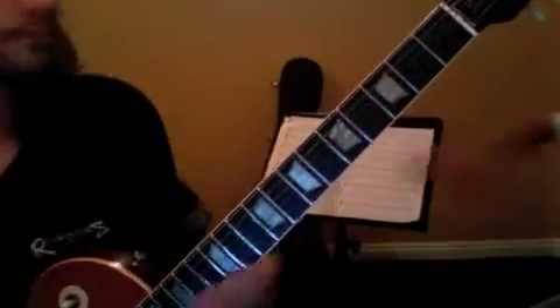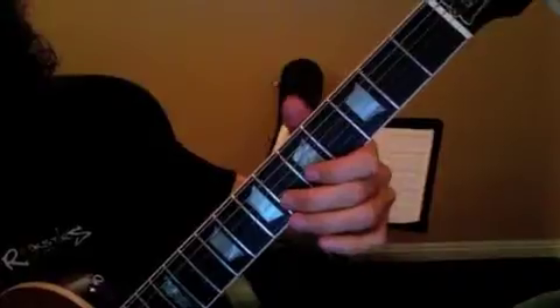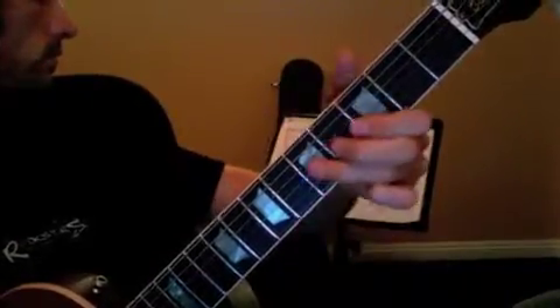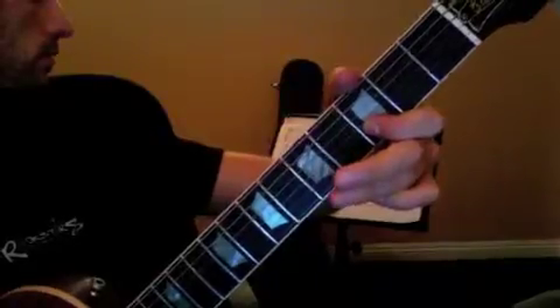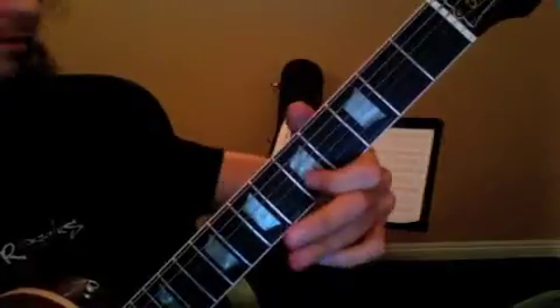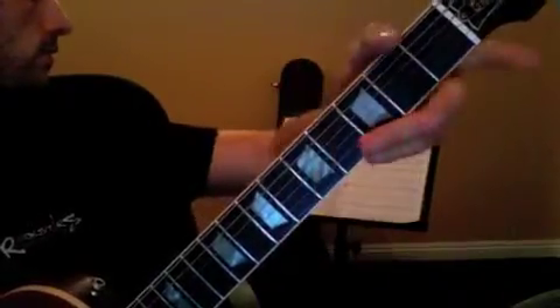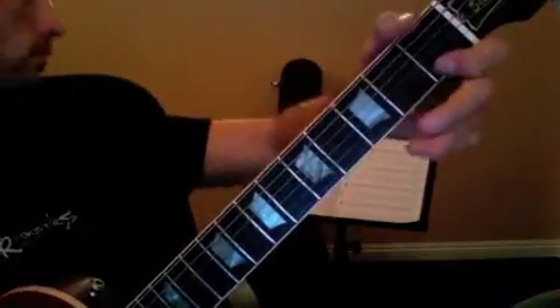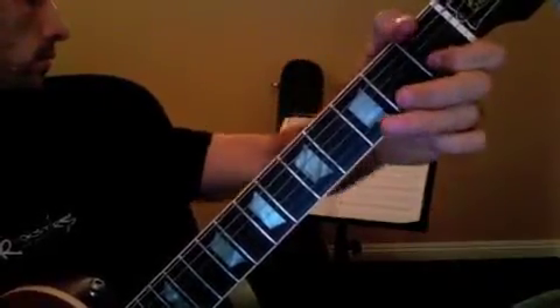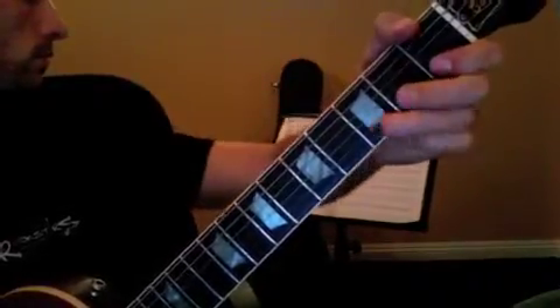Wait, wait, wait, one more thing. I didn't play this part — play this part, the first part of the solo. So here's the first part of the solo. Okay, so there's your whole solo — the other part of the solo. Okay, moving, as you can see.